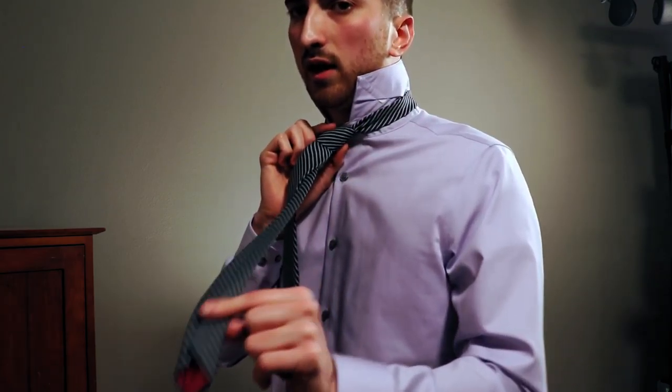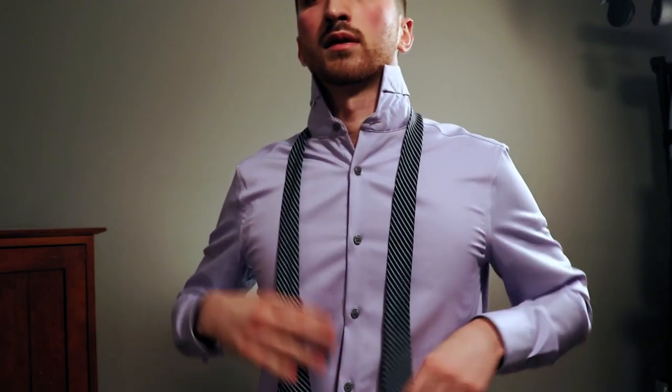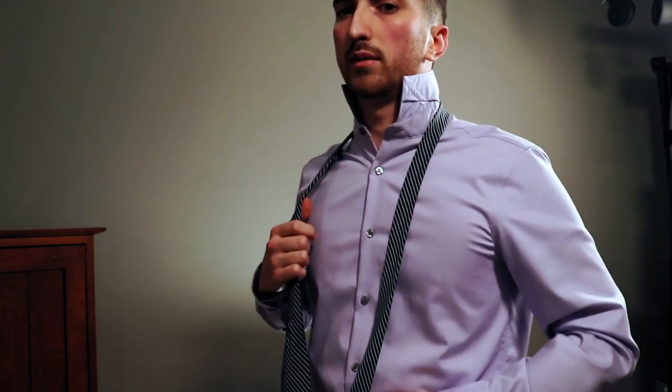In order to do that, take your thumb and stick it on the tip of the tie. Then take your pointer finger and bring it down to where you want the tie to be. For me, I'm going to stick my thumb on the tip of the tie and take my pointer finger down just below my belt buckle. Take that hand span and look at it — for me, it's about six inches. I'm going to remember that for the next time we tie it.